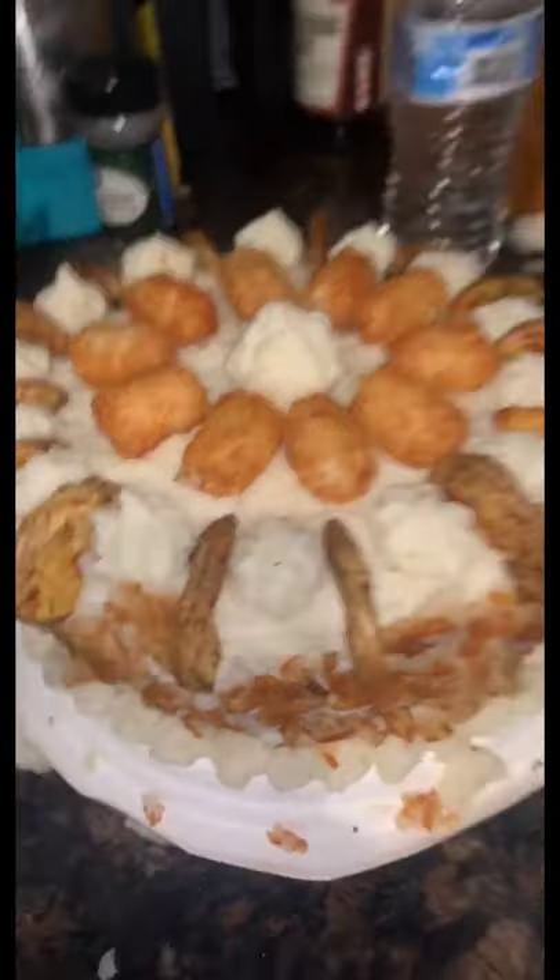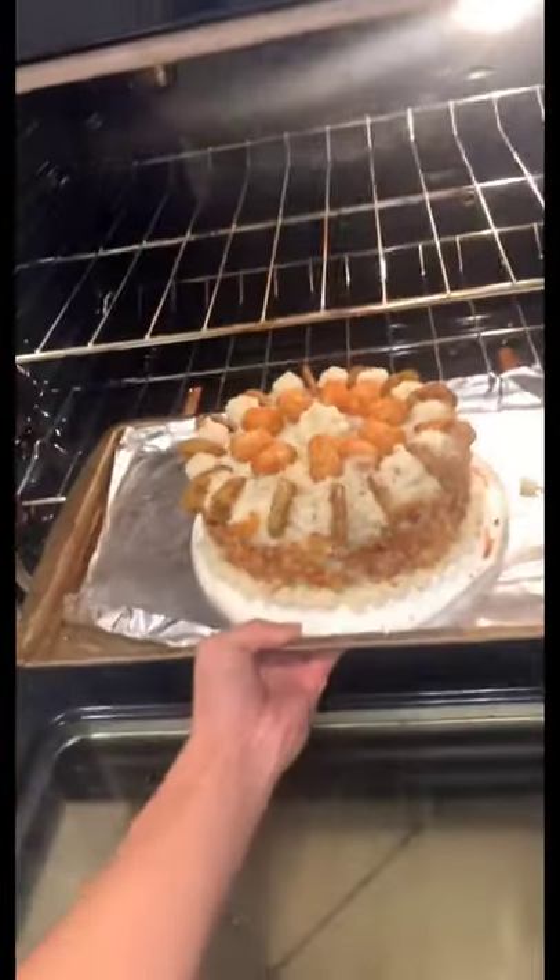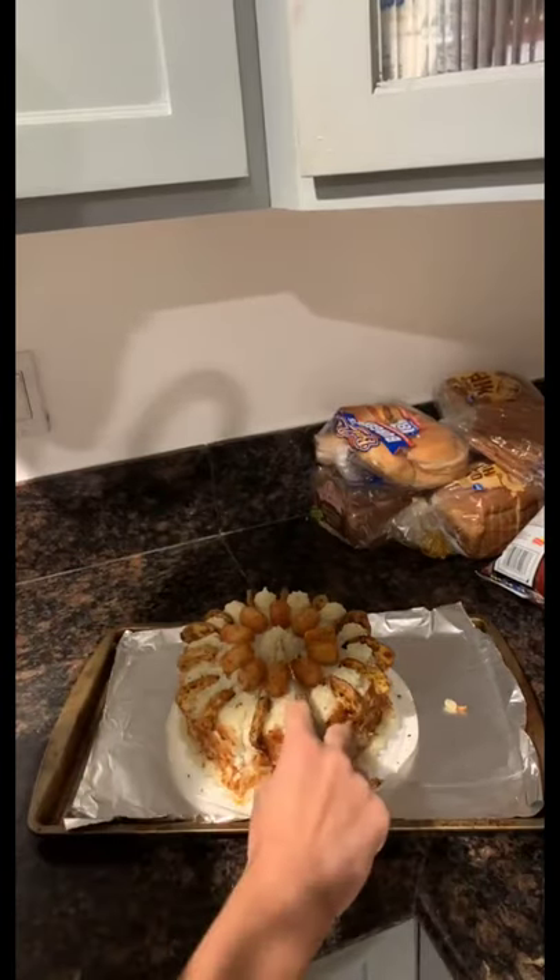After that I decided to put it back in the oven because it was cold and I don't like cold potatoes. When I took it out it was super warm and toasty and my house smelled like hash browns. Then when I cut into it, it was surprisingly soft — look at that, oh my god.